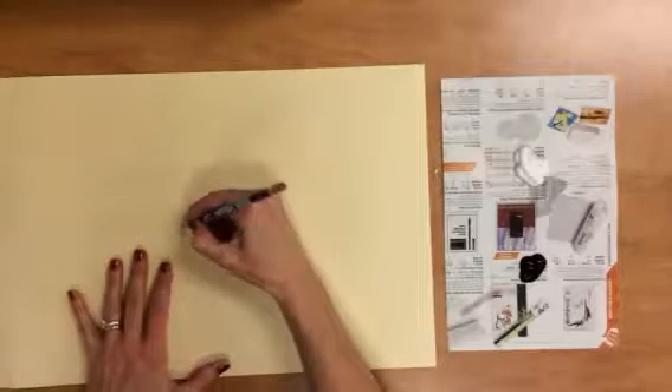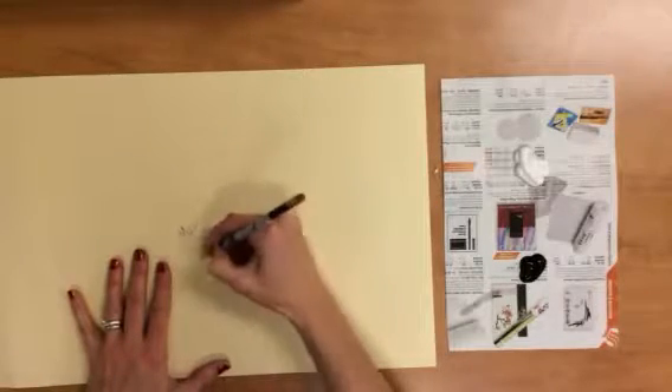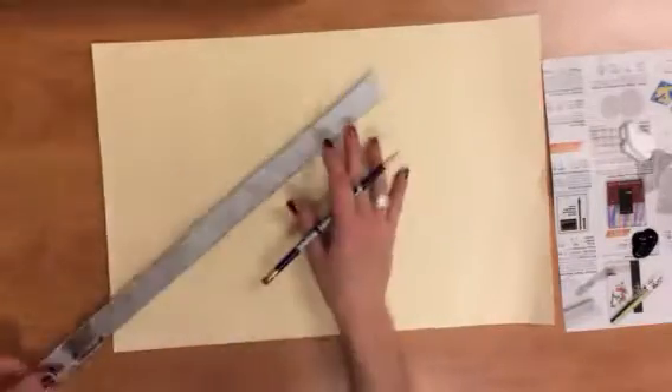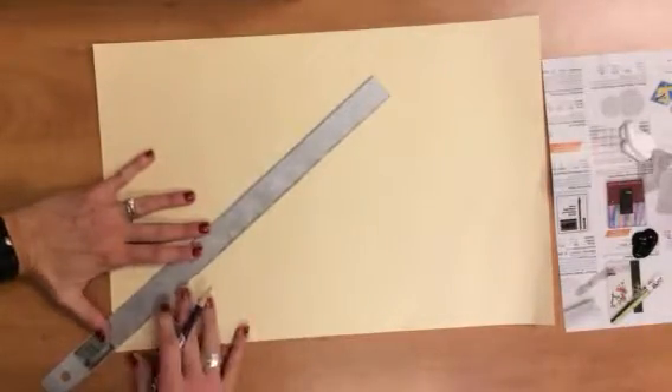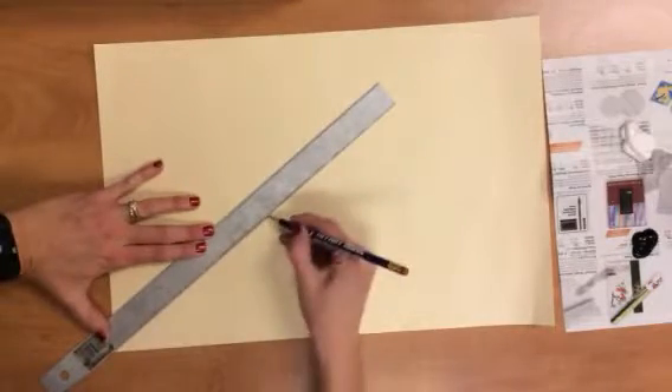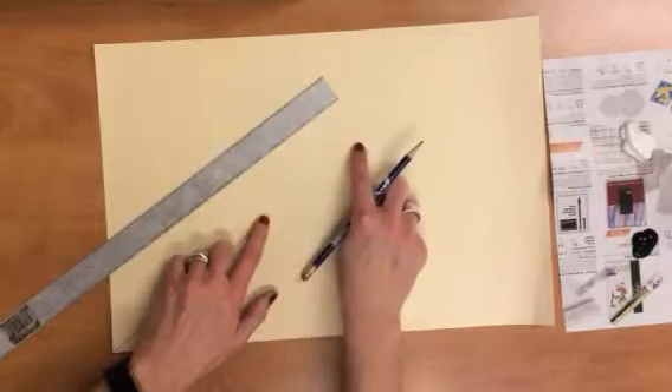The first thing we always do is write our name and your teacher's name on the back of your paper. Then we're going to make some simple lines. From the bottom left corner, you're going to make a diagonal line. Line up the edge of your ruler with the corner and make a diagonal line, kind of to the middle of the paper, not too far.